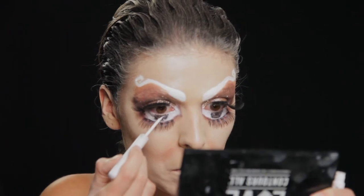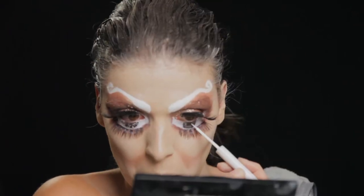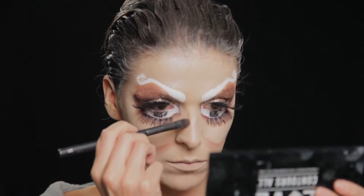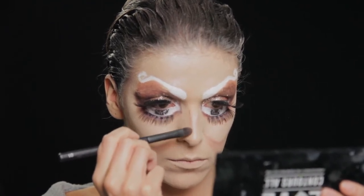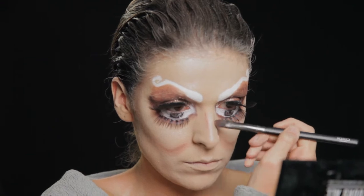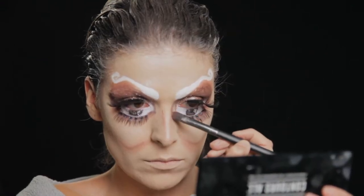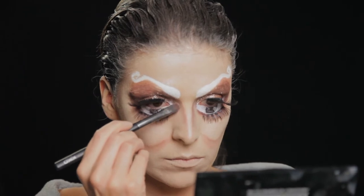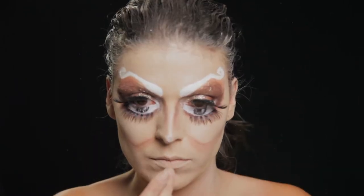Com o eyeliner branco dou alguns pontos de detalhe aos olhos. Com a mesma sombra castanha de contorno faço um acentuar do meu nariz bem bicudo na ponta para exagerar, porque é um boneco que estamos a falar que se tornou humano, e esbato ali toda aquela zona para dar esta ilusão como vocês veem na imagem.